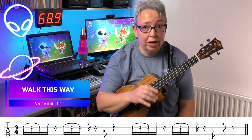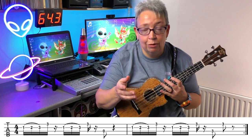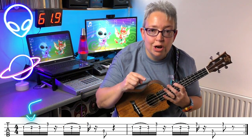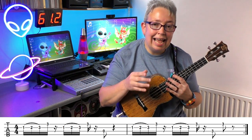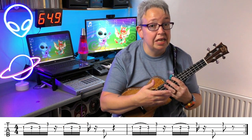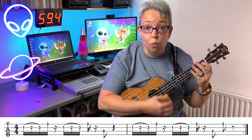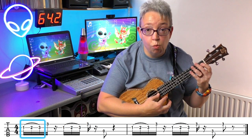Walk This Way — a little bit of Aerosmith next. When I was choosing these tabs, I was trying to find slightly different features in each one, just to show how tab works. Now, in this one, it's got a line over those first three notes, but they're different notes this time. When notes go to the same note, we tie them together and play it as one note. Technically this is called a slur, but when you're playing guitar and ukulele, those slurs can mean different things. In this case, we're actually playing several notes with one pluck.